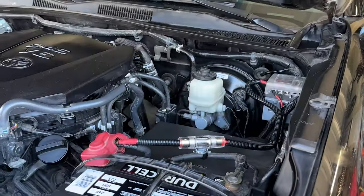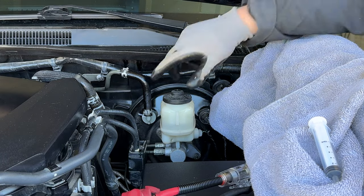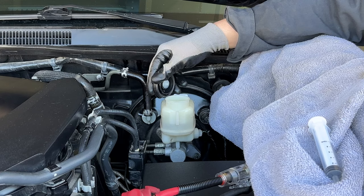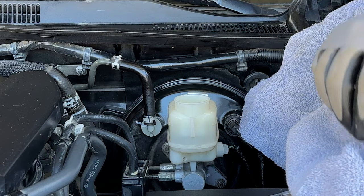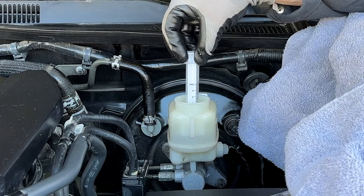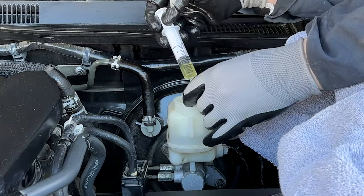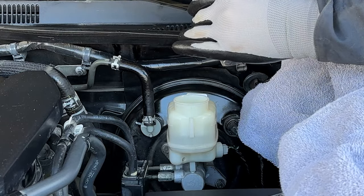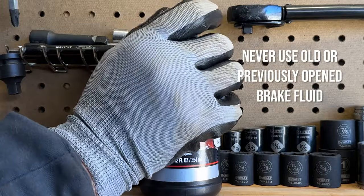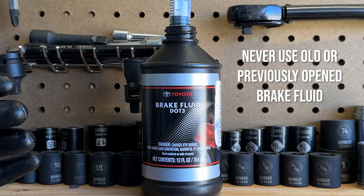Let's pop our hoods and see what we're working with. TRD Off-Road and Pro models, you're going to have a few extra steps towards the end, but keep up because you'll be doing most of this. We're taking the cap off and for science we're going to take a little sample here — I want you to understand what we're doing. The key to maintenance is understanding what we're doing, so I'm collecting some of the dirty fluid and now I'm going to collect in a separate little baggie some of the clean fluid.